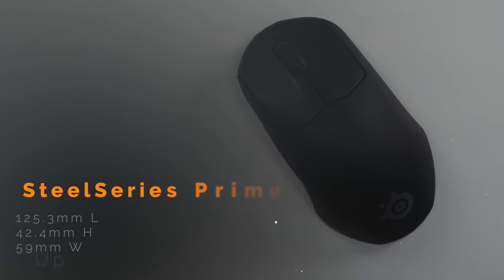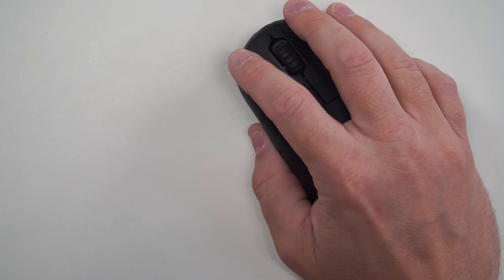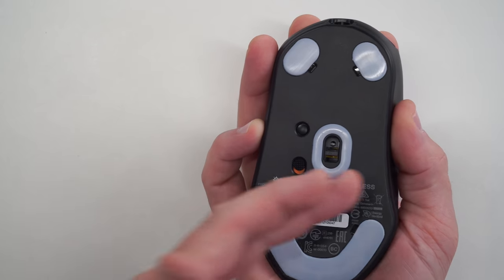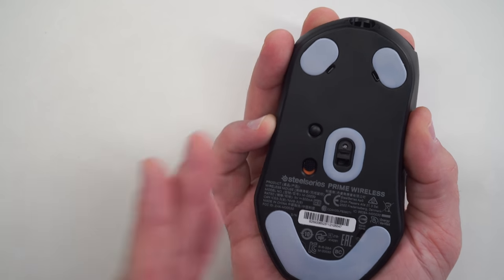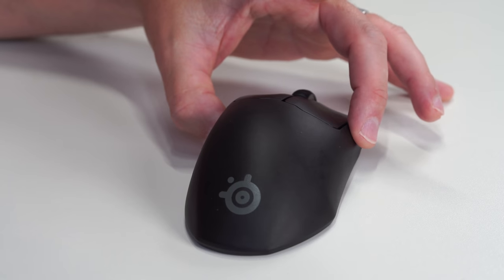The newly released SteelSeries Prime Wireless — why does this come ahead of the DeathAdder? Number one is the shape and dimensions. It's a very safe ergonomic mouse. If I put this in the G Pro Wireless class, it's a mouse that anybody's going to be able to use and get comfortable with. You can use it with multiple grip styles. Putting my hand on it, it's filling out my hand in every location but it's nothing drastic.